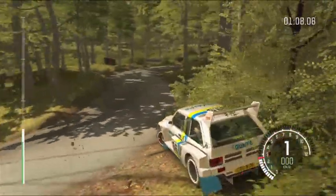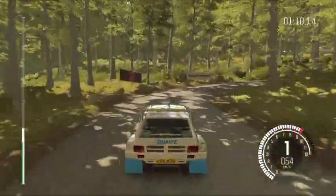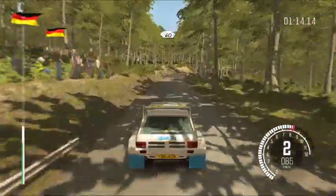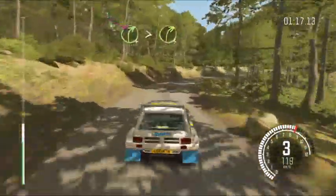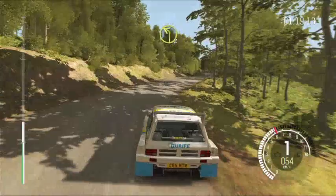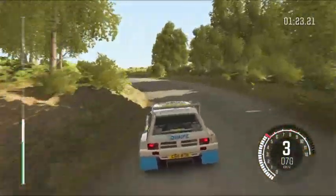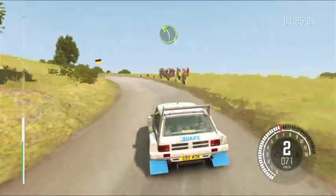Hairpin right, 60, right 4 tight to the 3, don't cut, and left 2 half long, keep mid, bumps, and left 3, past junction, through gate.